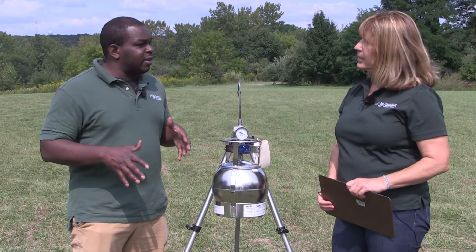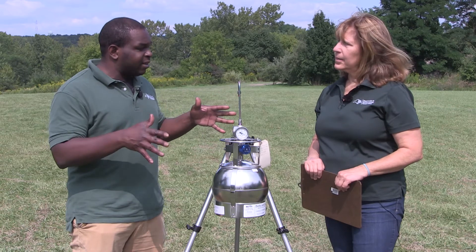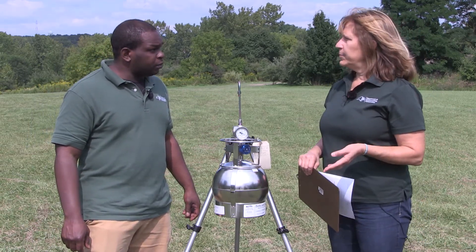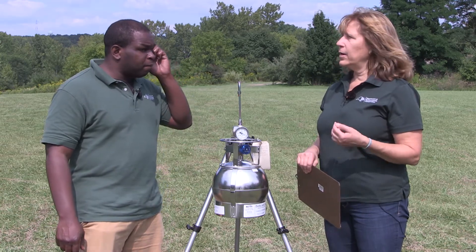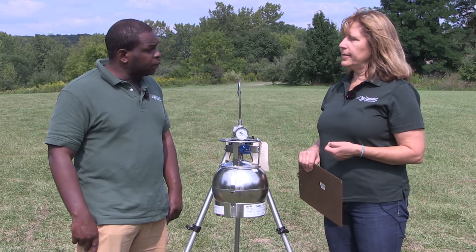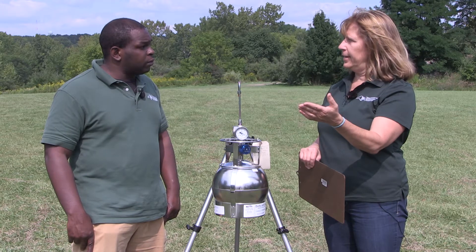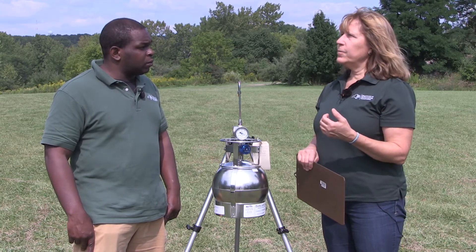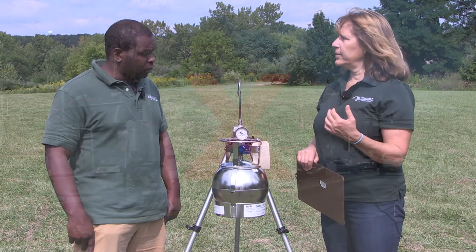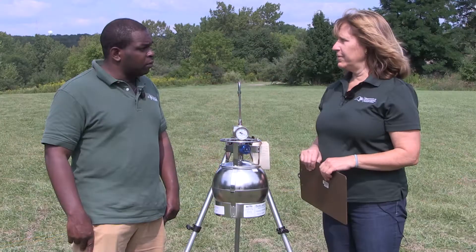I know when collecting a sample, location is really important. Why don't you talk about where we need to be when collecting that air sample? You want to be in a publicly accessible area like we are today in this park, or a location where you've got permission to take a sample. Ideally you'd like to be as close to the source as possible — within a couple blocks would be great. And you want to avoid taking a sample near another source like a busy road.